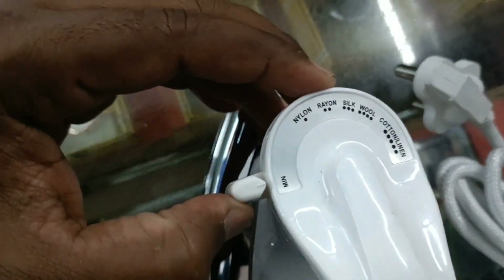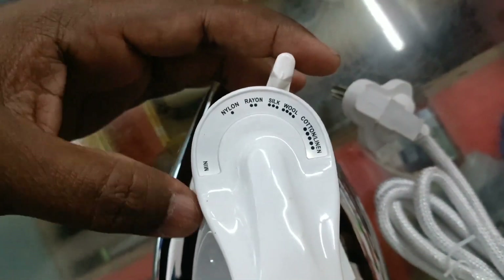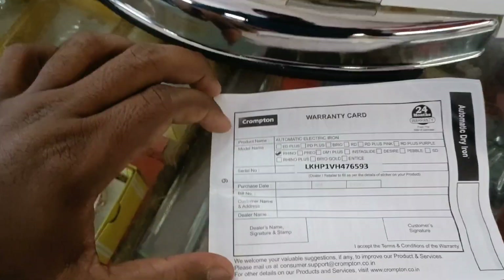Temperature dial settings: Minimum, Maximum, Nylon, Rayon, Silk, Wool, Cotton. Guarantee card included.